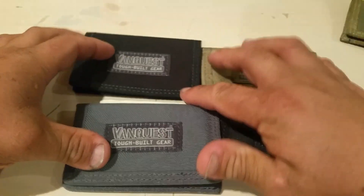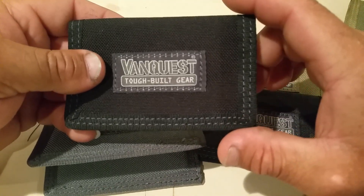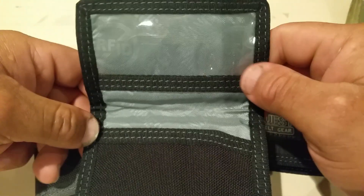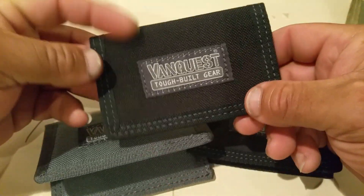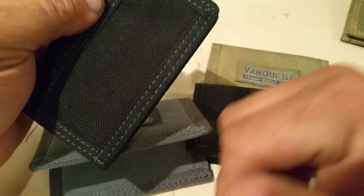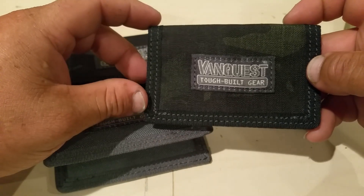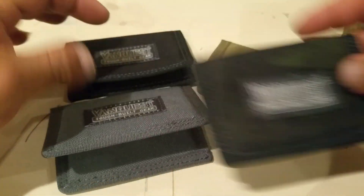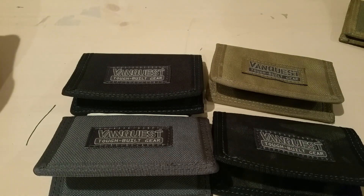This is the Vanquest Vault 2.0, new version 2015, double stitch, multi-cam color. Thank you for watching guys, see you later.